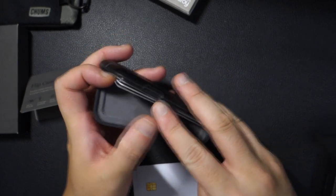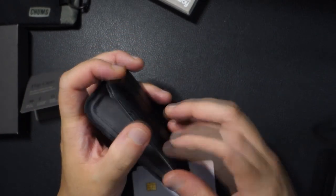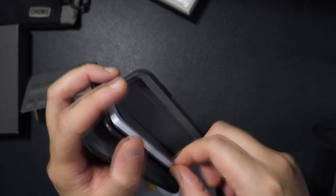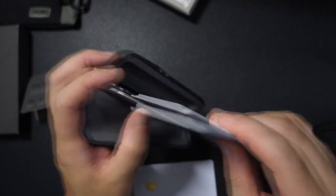But the second deal breaker — and the most important one — is that if I want to access a card here, you have to take out all the cards. The way it's set up, I can't just take out the card I want. You basically have to take out all the cards and pick out what card you want. And that's a deal breaker.